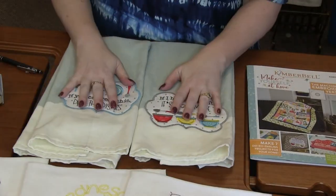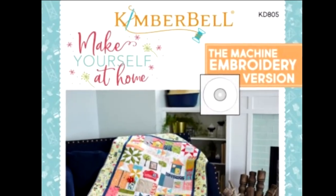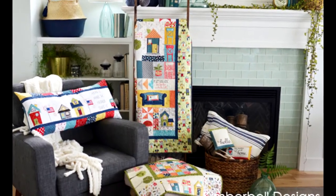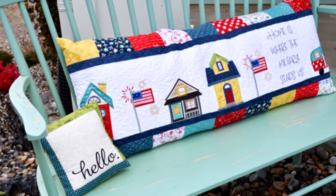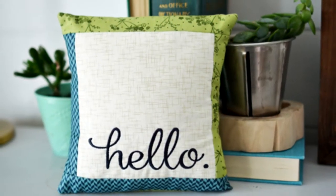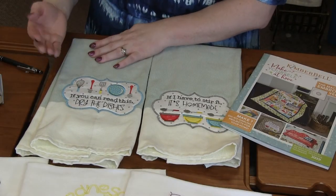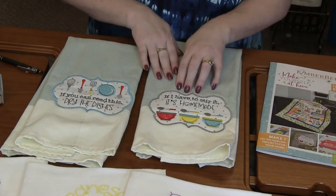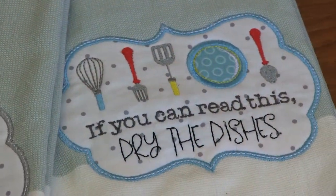Next are these cute dish towels for your kitchen. These come from Kimberbell's Make Yourself at Home book, which has so many things — quilts, a table topper, a bench pillow, bench buddy pillows, and designs you can put on towels. This one says 'Dry the Dishes' with cute utensils and an appliqué background. This one says 'If I Have to Stir It, It's Homemade' — which I totally agree on. These cute towels with simple designs on top turned out so well — I love how she changed the fabric of the bowls.